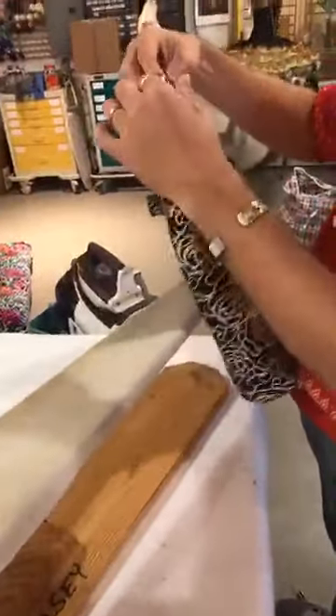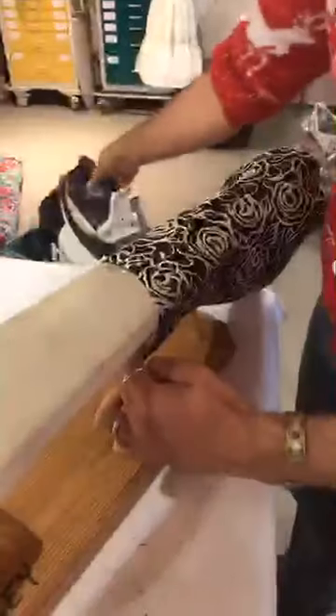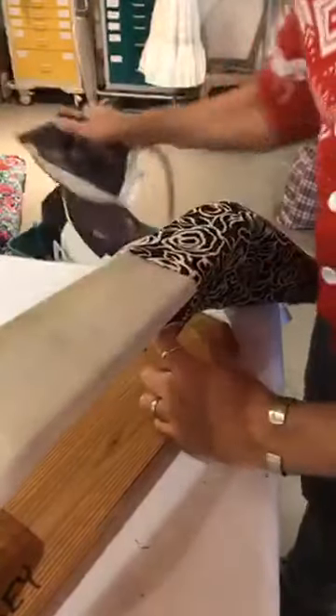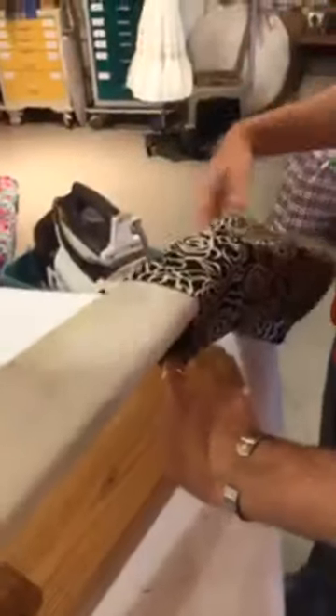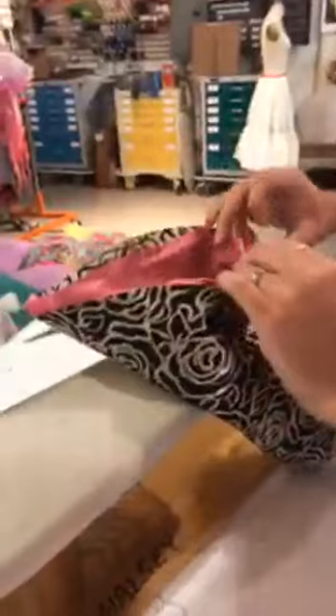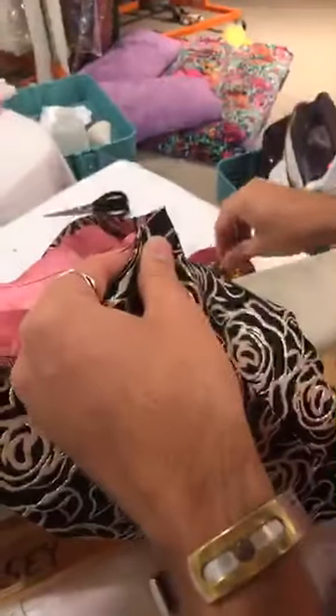We've got our hem going on the sleeve. I like to slide it on the sleeve board and give it one more press. Now we just have to line up all of our underarm seam. There's a nail in that pin cushion. I'm going to get the cap, just making sure I'm not stretching the lining one way or the other.